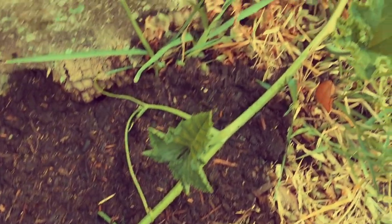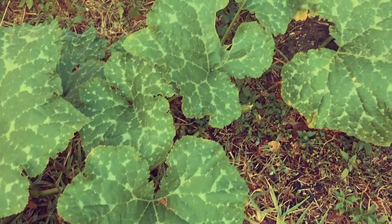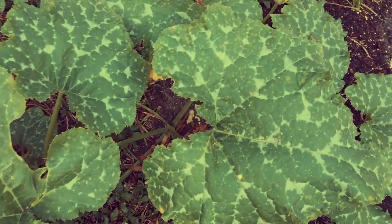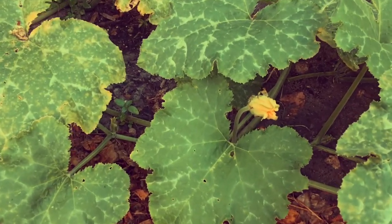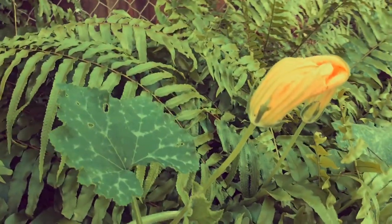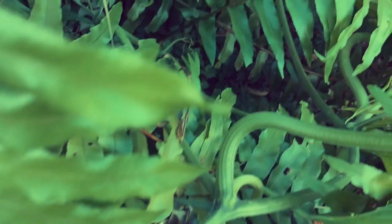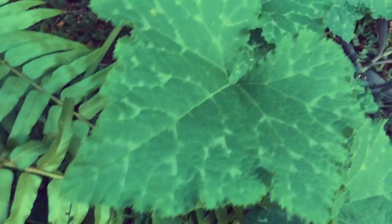The Seminole pumpkin is also called the hanging pumpkin. It was named that by the Miccosukees and Seminoles here in South Florida because they would come across it hanging in trees. Apparently, it thrives on neglect, so you can just kind of leave these to do their thing and you'll have pumpkins.